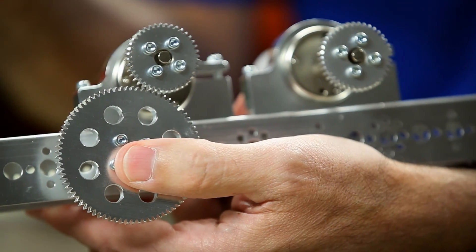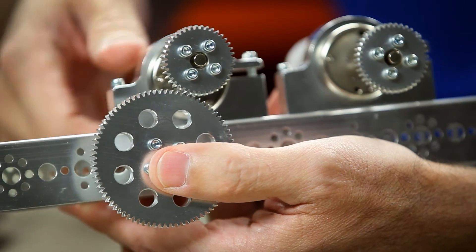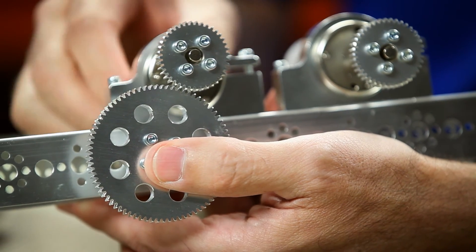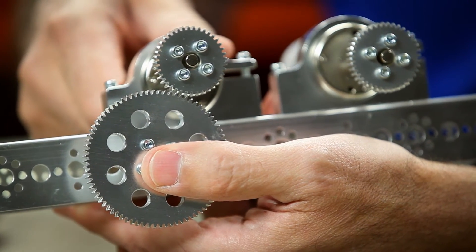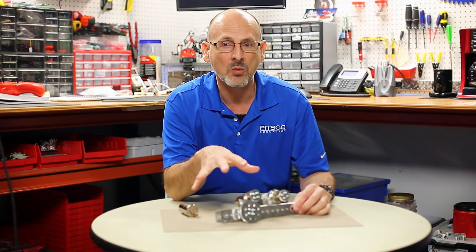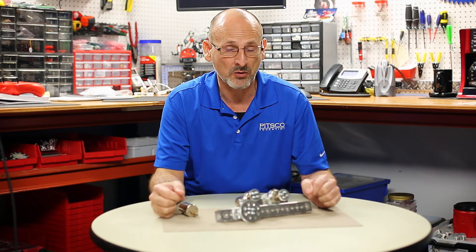Another example of that would be chain. If I needed to get a little bit of slack out of my chain, I could rotate my motor and actually tighten or loosen the chain when it comes to mounting that on our devices. So that's one of the things we need to be aware of and take advantage of in our builds when working with the Tetrix motor.